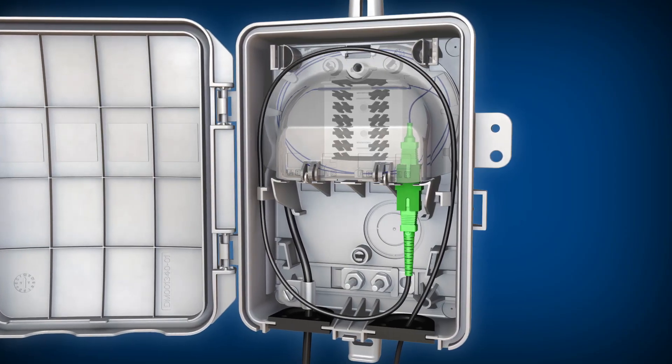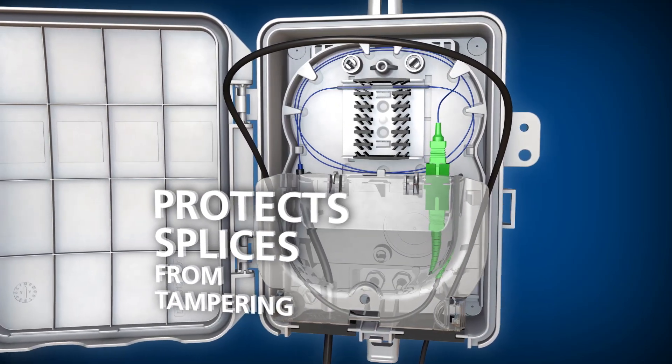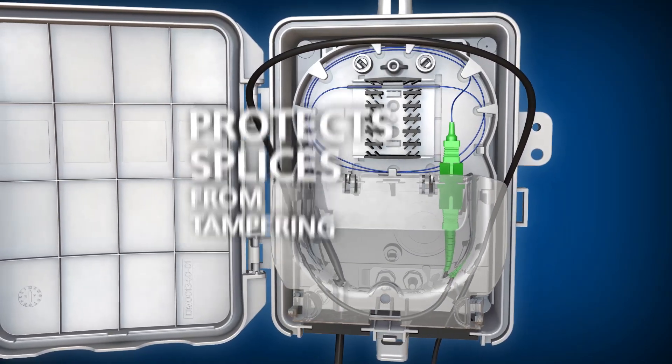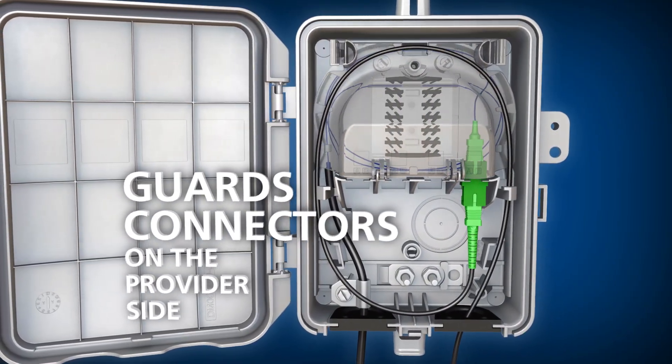The Optinid Duo's splice area can be covered with an optional security cover that protects splices from unwanted tampering. The security cover also guards connectors on the provider side of the adapter plate.